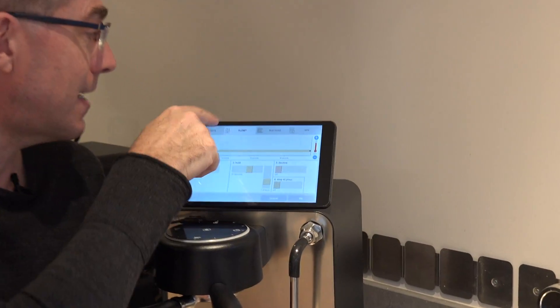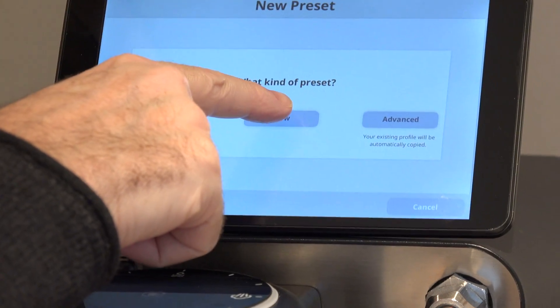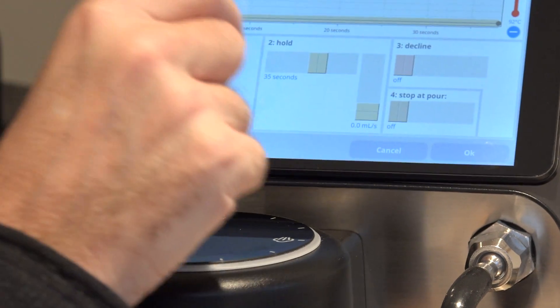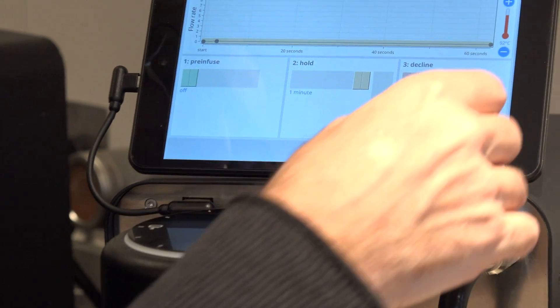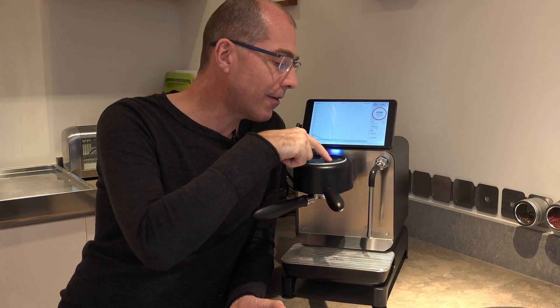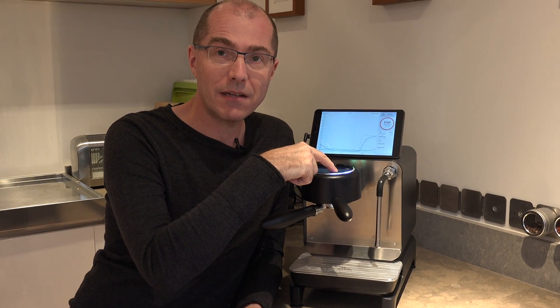To do this I go to Settings, Preset, and create a new preset. It's flow profiled and what I do here is lower the flow down to zero. I'm going to increase the time to a minute so I have all the time in the world, and now start it. At this point the espresso has started but no water is flowing because this is a profile with no water, but I'm in flow mode — so if I move my finger here to four, I'm now doing a 4 mm/s pre-infusion.